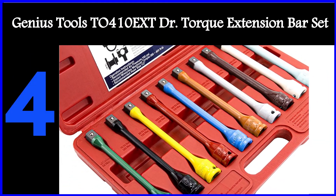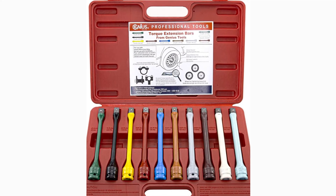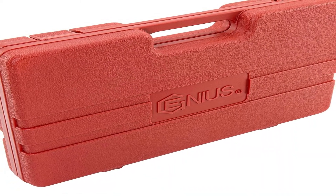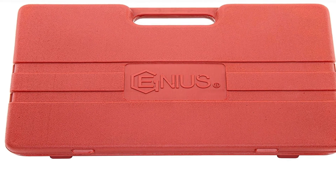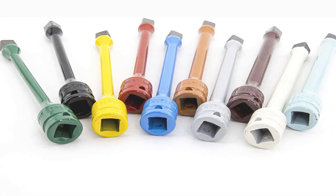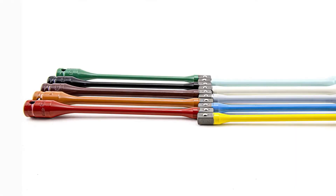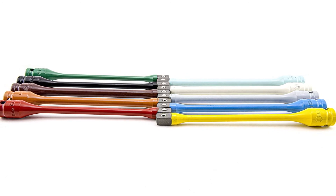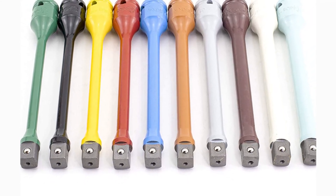The fourth product on our list is the Genius Tools TO410X doctor torque extension bar set. The Genius Tools doctor torque extension bar set is the crème de la crème of torque stick kits, thanks to its superior accuracy and premium quality and feel. The best part is its appearance — while all other torque sticks look almost the same, Genius Tools went in a completely different direction. Instead of small aluminum rings, each stick is assigned a unique color corresponding to a torque rating, making identification even quicker. The TO410X also comes with a plastic blow-molded case to neatly organize all 10 sticks, helpful for easy transportation and storage.